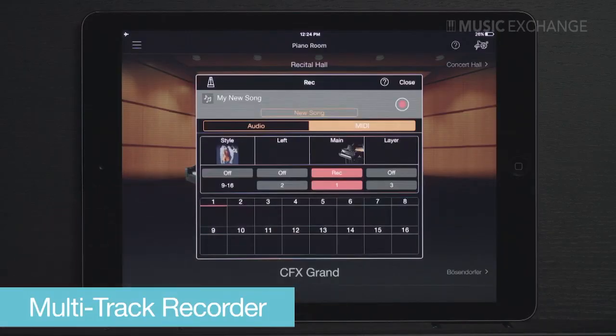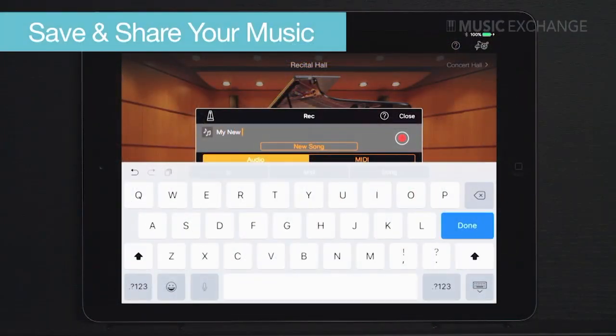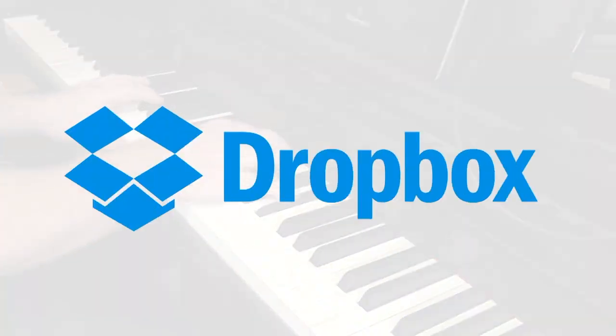You can also record your voice — actual audio of you singing. Speaking of recording, you can do multi-timbral, multi-track recording: record the piano sound on track one, the strings on track two, and create multi-timbral masterpieces. And after you create your masterpiece, you can share it with friends by directly connecting the CSP and the app to the cloud via Dropbox.